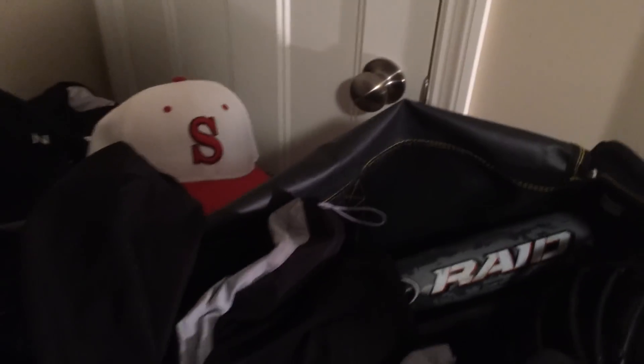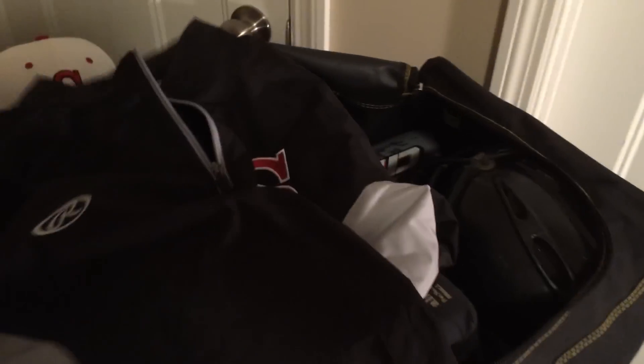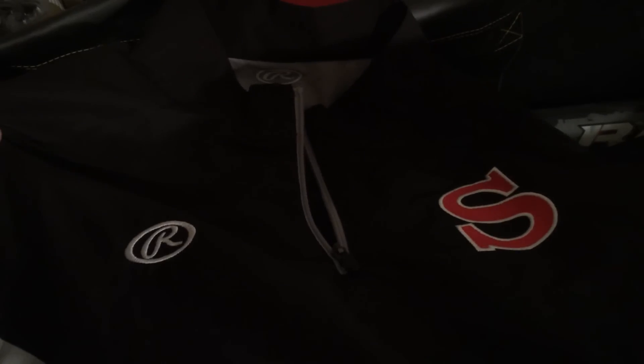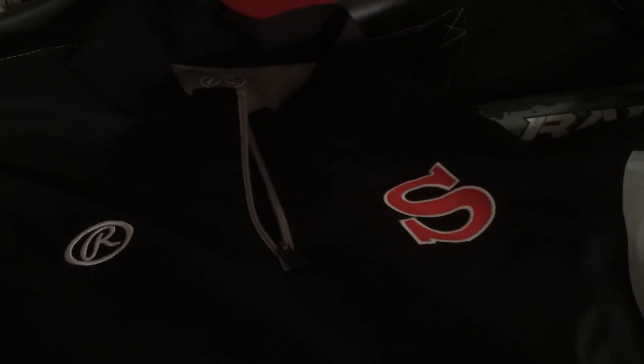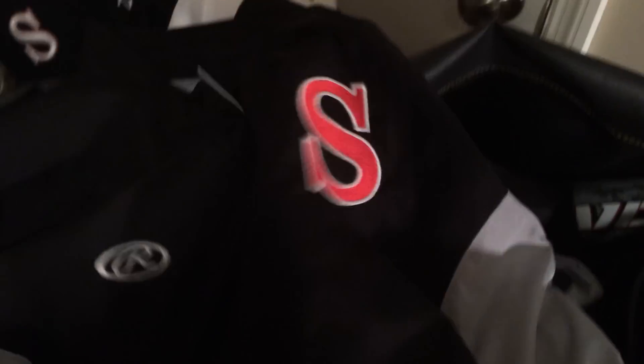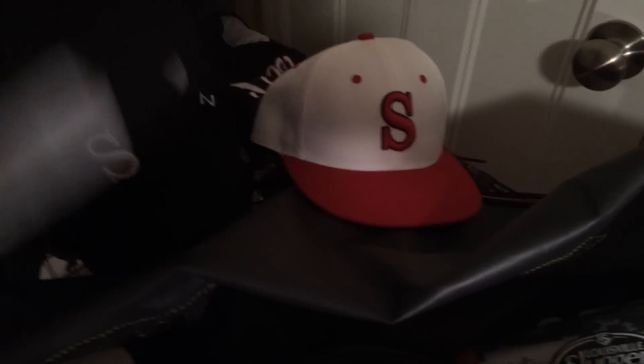You get a windbreaker and a hat for selling 20 books, which I easily did — it's not hard. When you guys are complaining about fundraising, just take a couple hours on a Saturday, go sell some books, and then we get nice gear. This is my Rawlings windbreaker — really cool, perfect weight, not too heavy, cool colors, looks good. I have that in my bag because I live in Minnesota and the conditions can change quick from hot to cold, so you always got to come prepared.